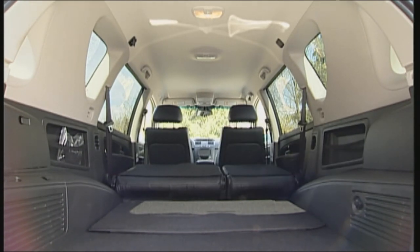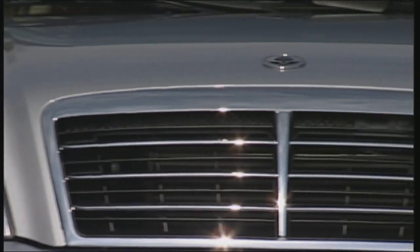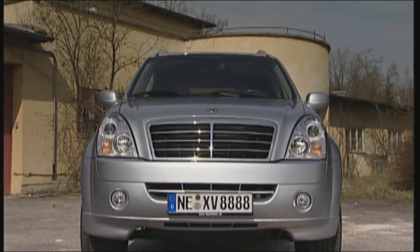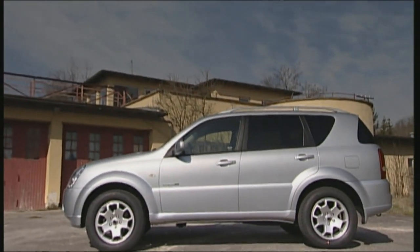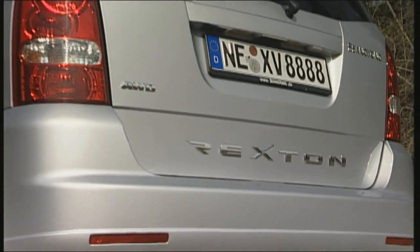The design by Giorgio Giugiaro remains another plus point, though it's a pity that the chrome grille is so reminiscent of the Mercedes M-Class. 19-inch rims come as standard on the XVT. The strongly accentuated wheel arch housings go well with the short overhangs, and you can stand 1.90 metres tall under the open rear door.